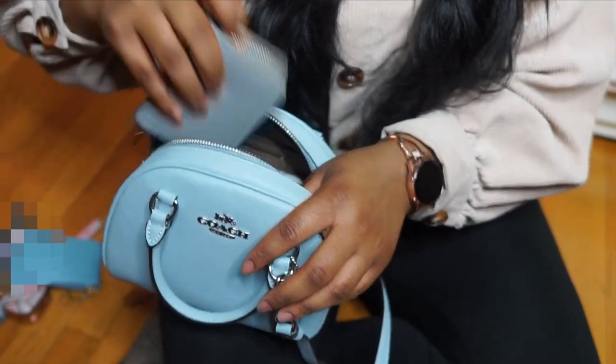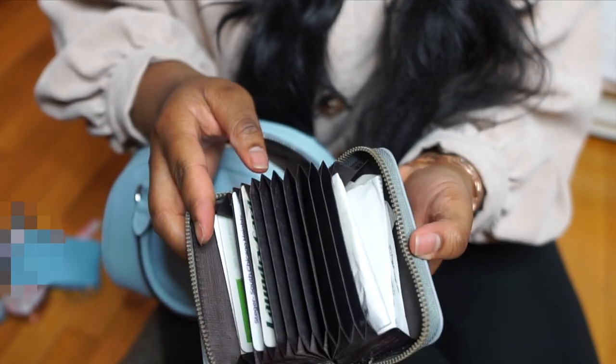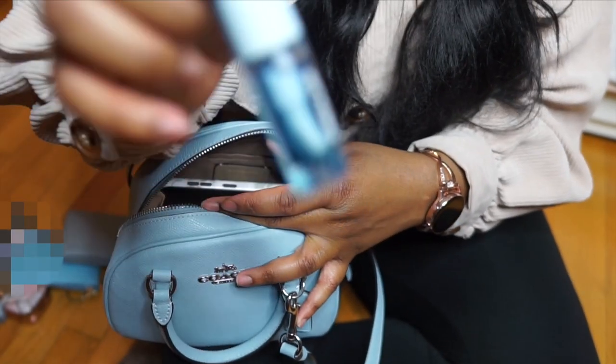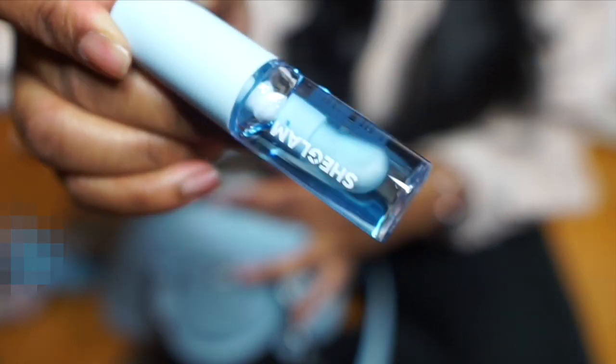Next I have this card case that I got from Shein to keep my additional cards as well as receipts. I also found this cute blue lip gloss on Shein — it's actually pretty moisturizing; I think it's a lip oil if I'm not mistaken.